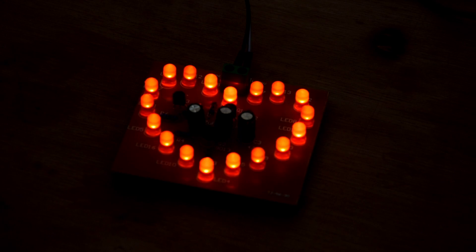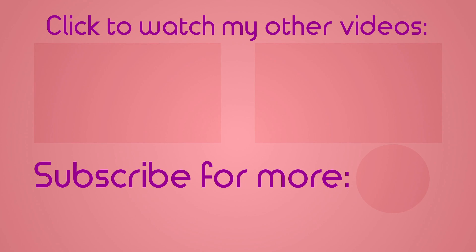All in all, quite a nice kit and I'm not saying this just because I got it for free. If you have any ideas for future projects, please let me know in the comments. Like and share the video if you enjoyed this, and subscribe to the channel for more like it.